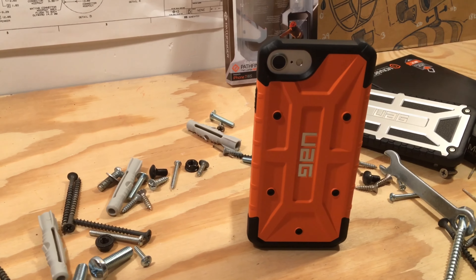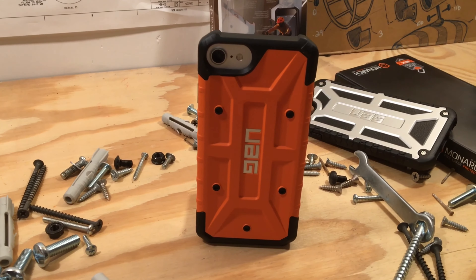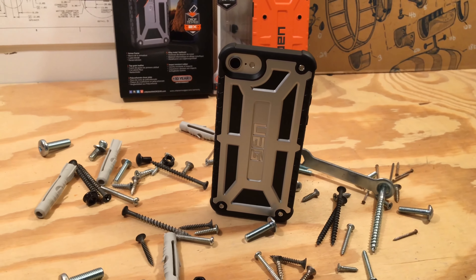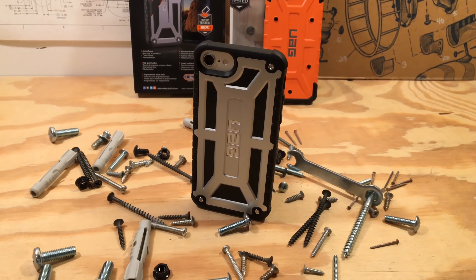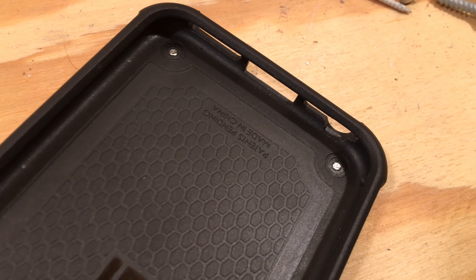Between the two cases, I personally prefer the Pathfinder. It provides more than enough protection, it's thinner and lighter, and costs about half the price. However, the Monarch case certainly has a unique look with its genuine leather and real metal hardware. I would be a little concerned about the metal touching the back of the iPhone though — they're slightly recessed, but it still concerns me.